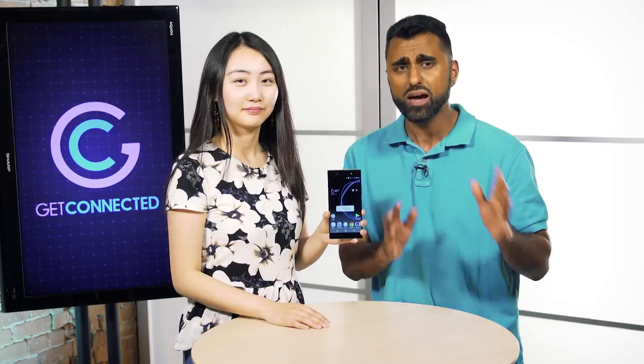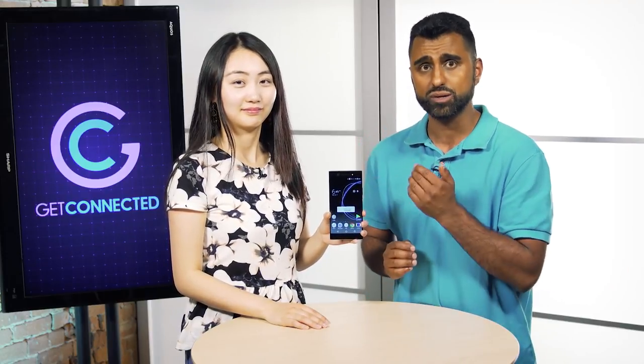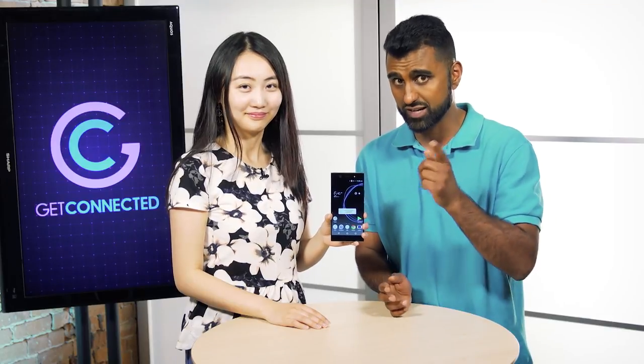If you are looking for a large phone but you don't want to break the bank, you can get one for under $500, like this one from Sony. It's the Xperia XA1 Ultra. Check it out.